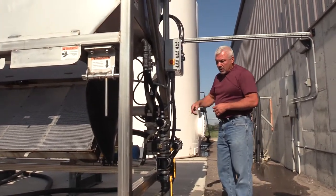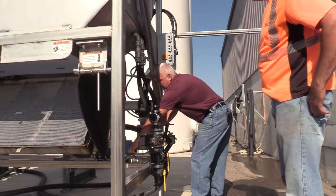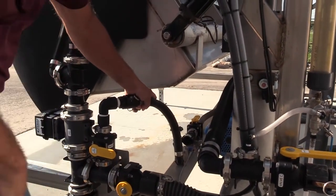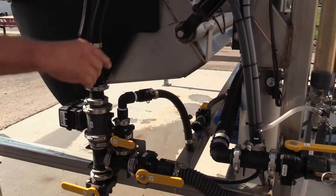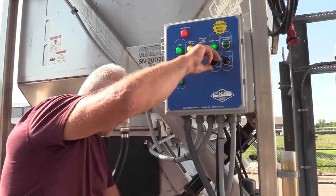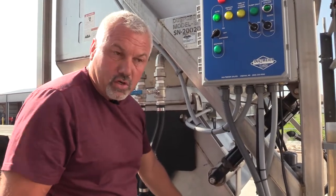With the water already on, we're going to turn the pump on in manual mode. When the pump kicks on, this dilute valve should turn on. And it didn't. The reason it didn't work is I did not have the water supply on on this valve over here. Every time the pump kicks on, that valve will kick on and inject the fresh water to dilute the solution.